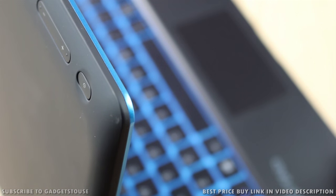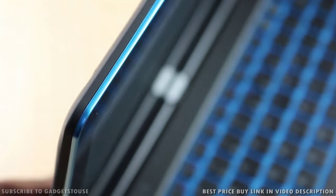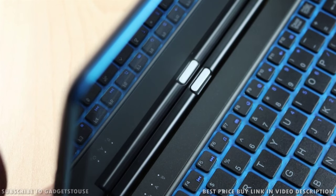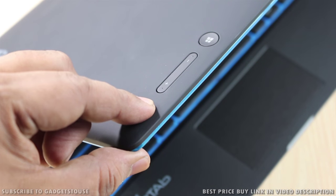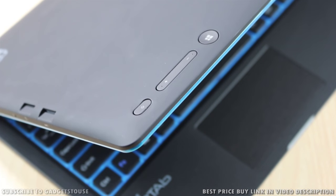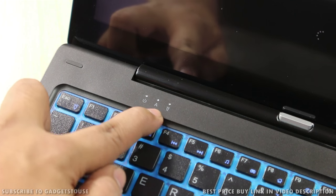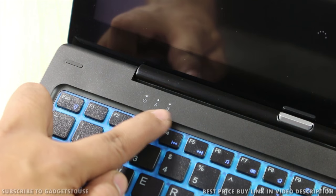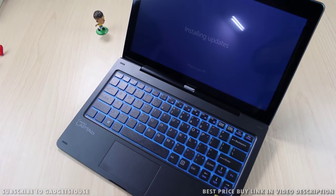There is also a nice blue accent running along the edges of the machine, which makes the overall look and feel of the device very cool — it looks like a sporty 2-in-1 convertible that you can carry on the go. The power button is on the tablet part; you just need to press it for a few seconds to power on the machine. There are LED notification lights for caps lock, power, and battery so you can see the status of these three things.